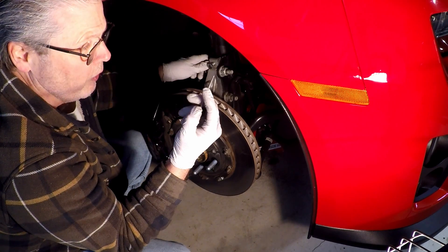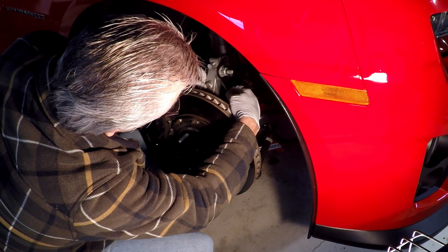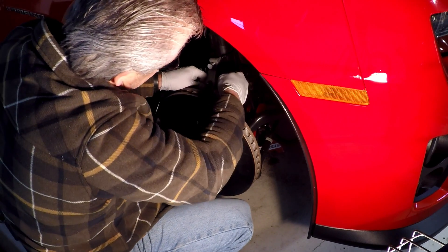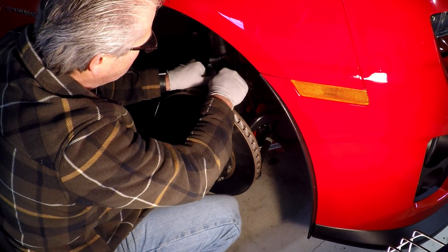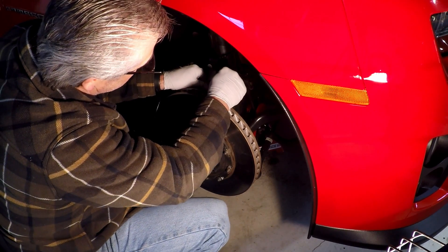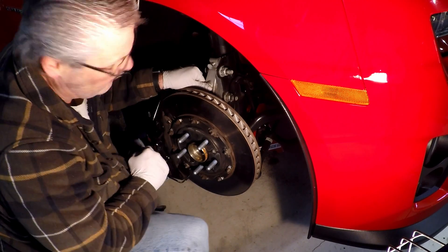Get an awl or something sharp, and get a lot of light over here. We're going to scratch a line right where the black meets the silver so we can see if this thing moves. They actually tell you to do this in the service manual. I got a nice sharp line, really easy to see, so I can tell if that moves.